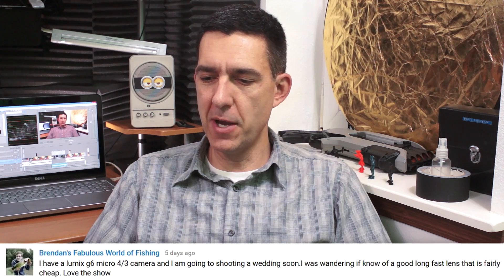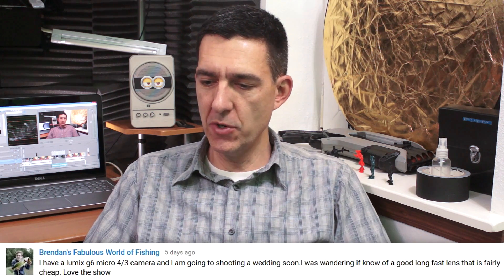Our next question comes from YouTube — from Brendan's Fabulous World of Fishing. He says he's shooting a wedding soon with a GH2 micro four-thirds camera and was wondering if I knew a good long, fast lens that's fairly cheap. Well, if you want a cheap lens you're going to have to go the vintage route, because any lens built for your camera at a long focal length is going to be more expensive. Vintage lenses are good — I use a lot of old lenses myself. You need an adapter to put a vintage lens on your digital camera — for example, a Panasonic to Minolta adapter or Panasonic to Nikon adapter from eBay or Amazon, usually about ten dollars.